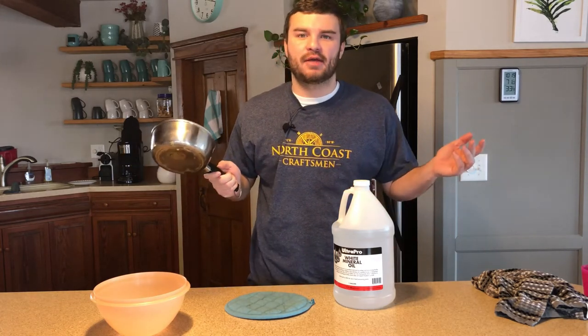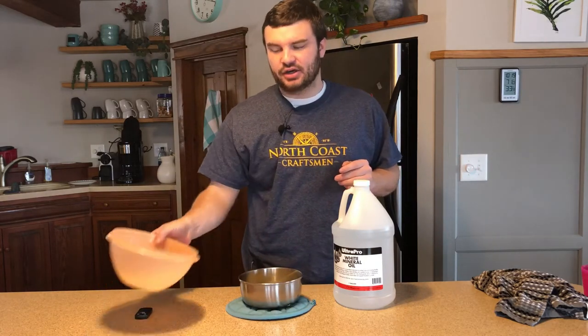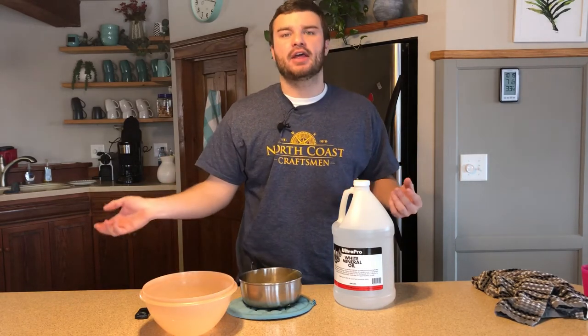This bowl was a Christmas gift — I got it for $1.99 from Goodwill. I use it every time I make this. The next thing you're going to need is a container with a lid so that you can put your finish in something that can be sealed when we're all said and done.